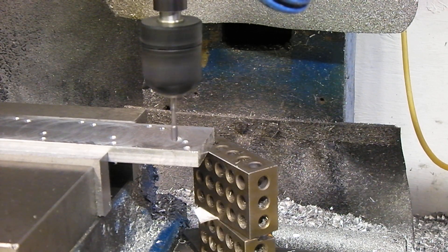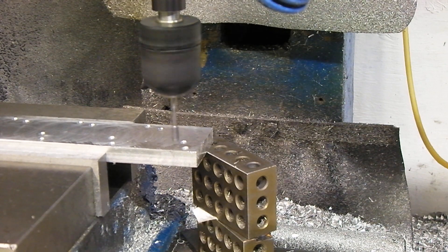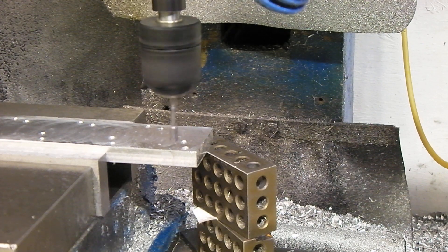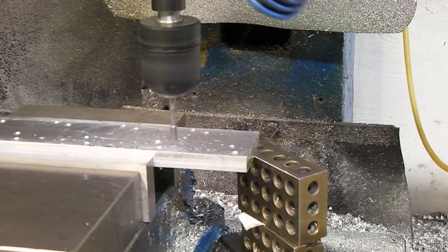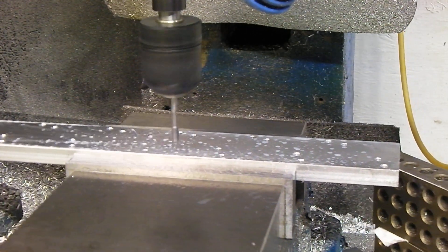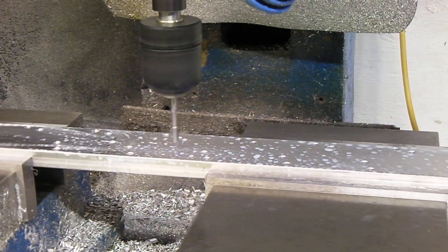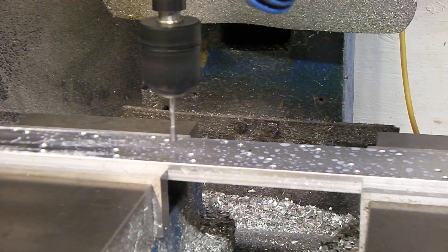I'm going to turn the water on — I've got basically a grip system. I got the water turned up a little more than normal. This is an M5 by 0.8 pitch roll tap. I got a couple of them, hopefully I don't break any.